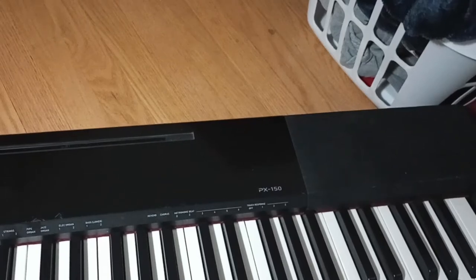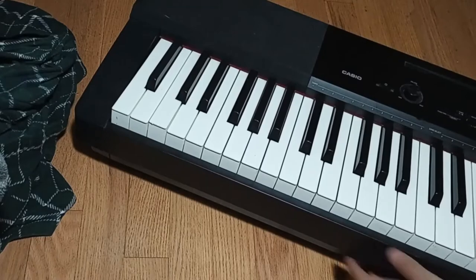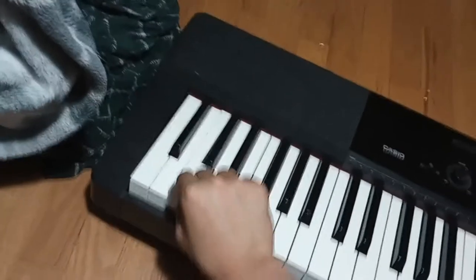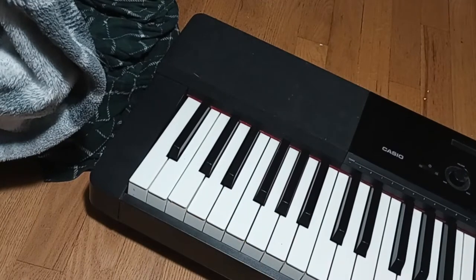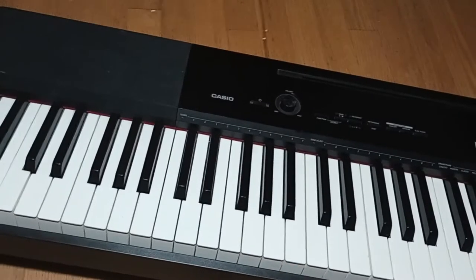This is a Privia PX150. The problem with this piano or keyboard is this key right here, and this key — neither of them play notes. And this key right here is a bit sharp and loud.